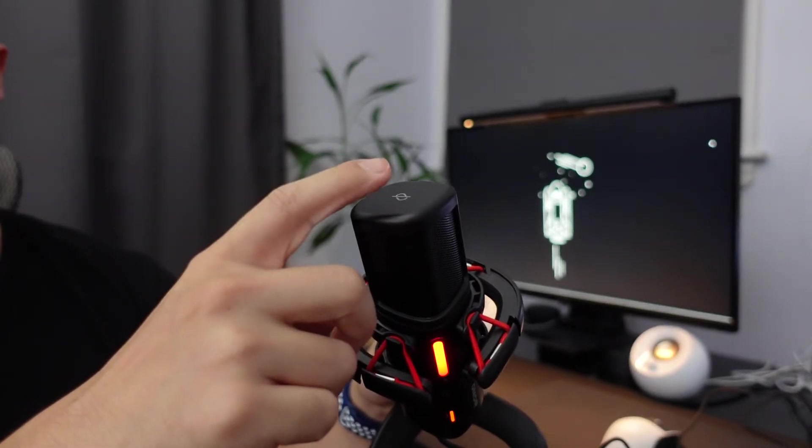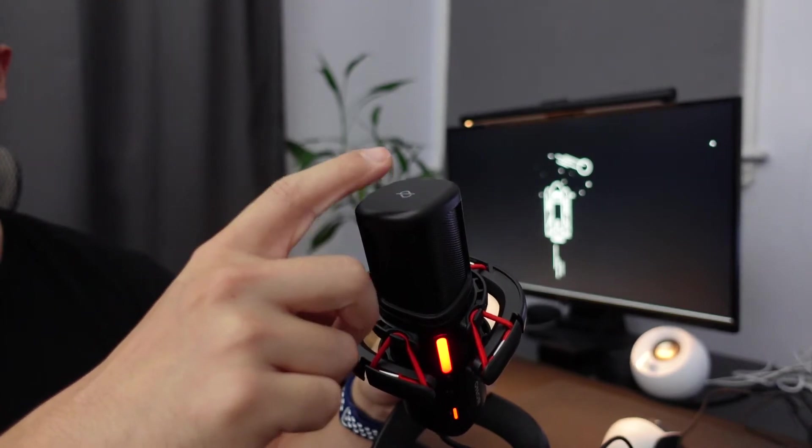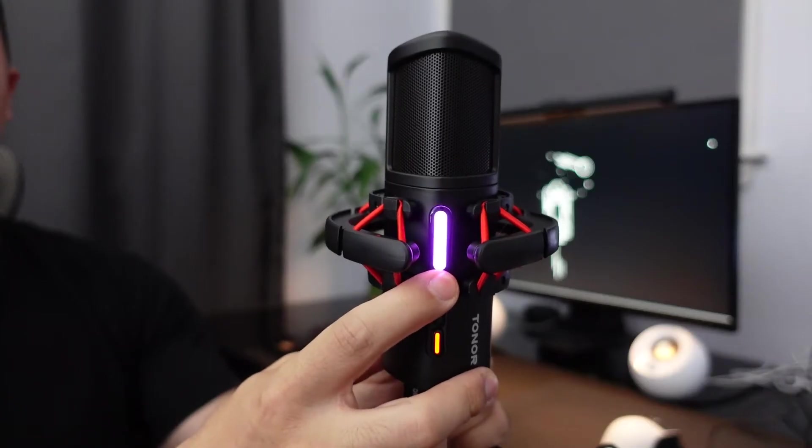You have your mute button directly on top of the microphone that you can just tap to mute yourself. I think this is a great place to have the mute button; however, with this microphone in particular, you do hear yourself tapping the mute button before you actually go mute — so you hear a loud thump and then you'll go mute on the other end.